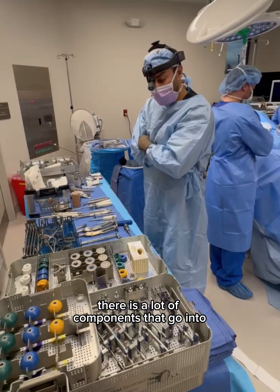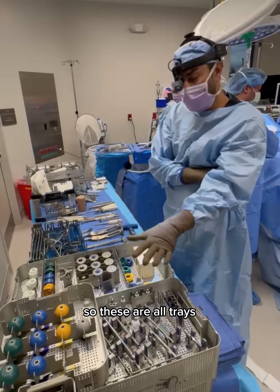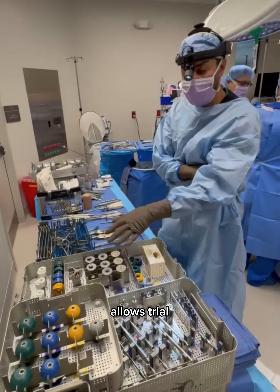There are a lot of components that go into the instrumentation that we use to replace the shoulder. These are all trays and they have different types of instruments that allow us to trial different things.